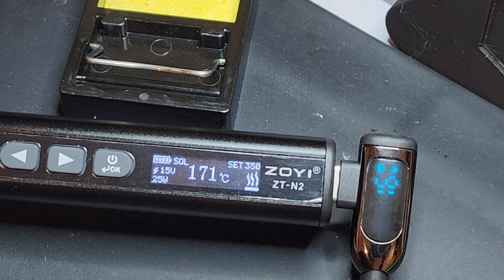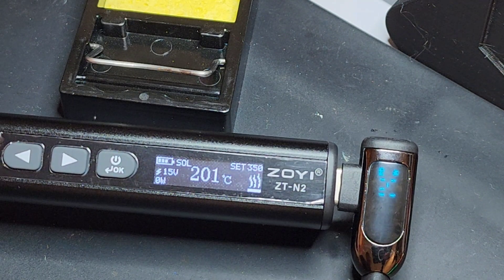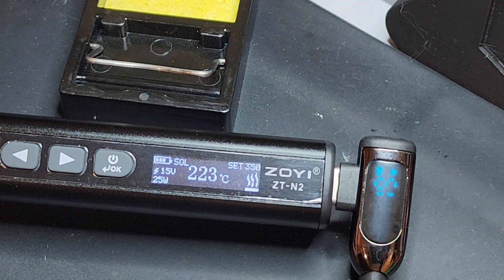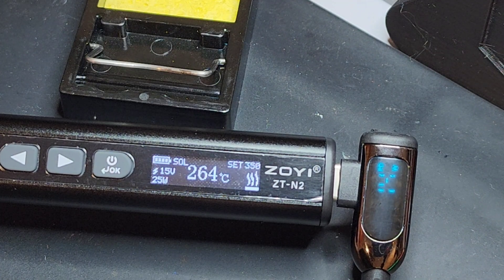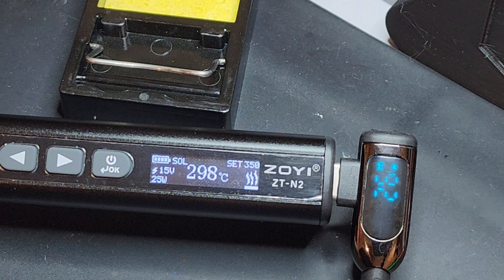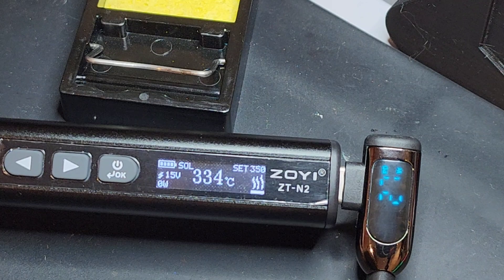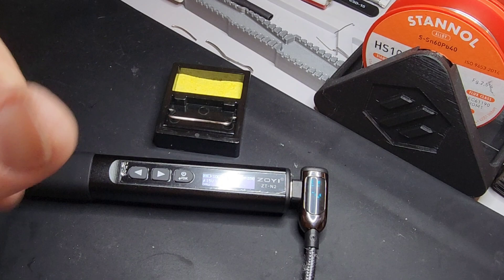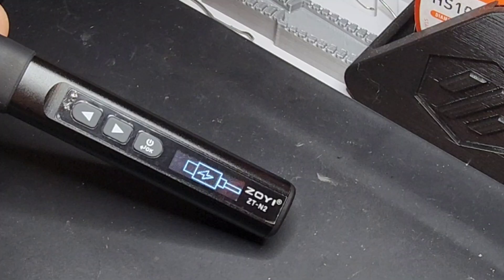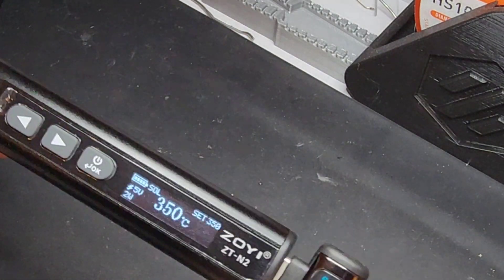Is it going to reach 350 degrees? That is the key question. Looks like it went down a bit — but it's going back up. There she goes. T100 tip — so it looks like we've got interoperability between different tips. We're not stuck to the T65. Not as fast a boot-up, but we are fast approaching 350 degrees Celsius. Just a tad more patience required, but it does get there. You can use those T100 tips with the little Zoe.